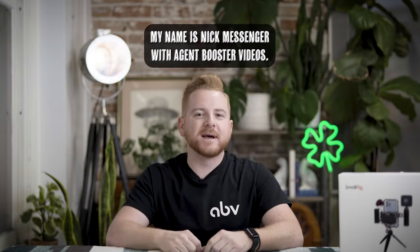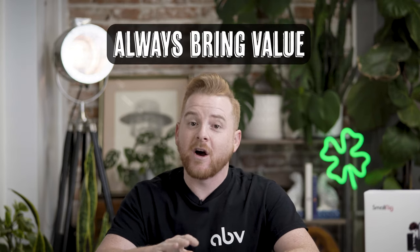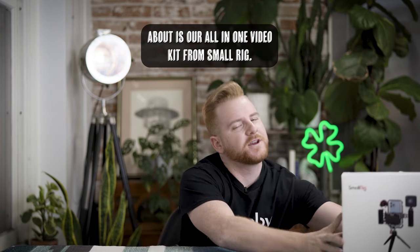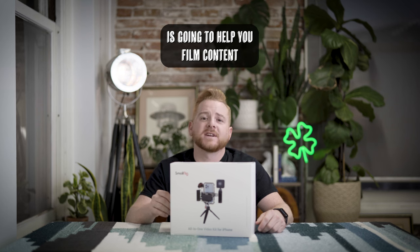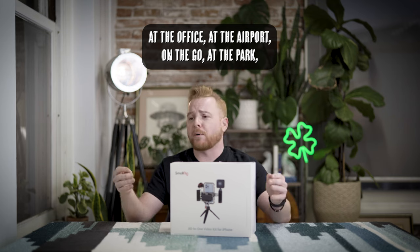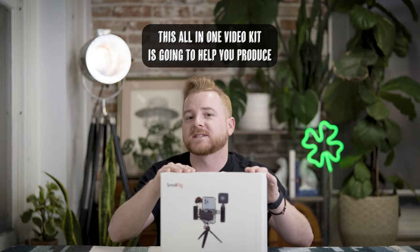Hey, what's up everybody, my name is Nick Messenger with Agent Booster Videos, but today we're representing ABV — Always Bring Value. What we want to talk about is our all-in-one video kit from SmallRig. This kit is gonna help you film content whether you're at home, at the office, at the airport, on the go, at the park, or whether you just had a random idea in your car.